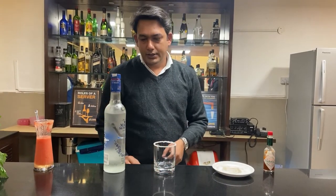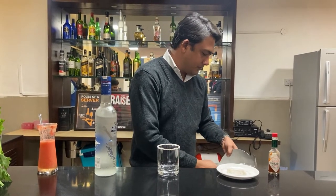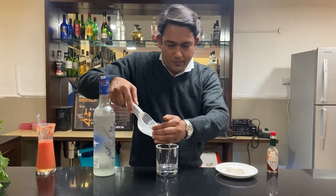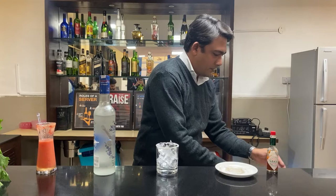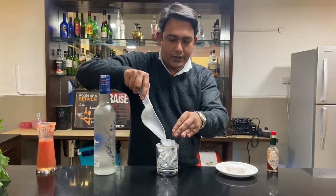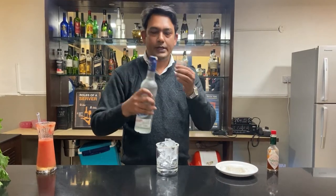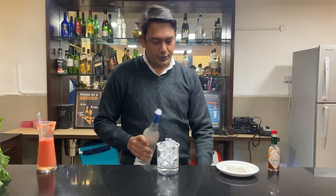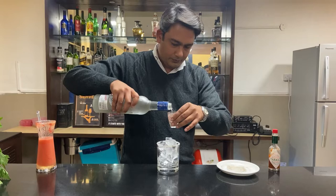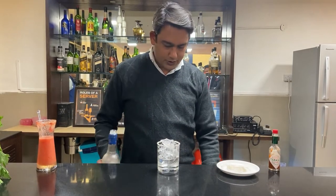Once that is done, we'll add some ice cubes — a good amount, since some will melt by the time the drink is finished. Fill it with ice cubes, then we are going to add vodka into it.